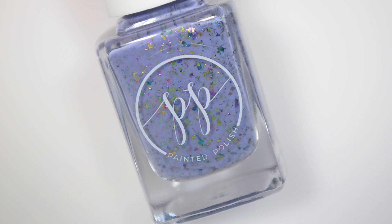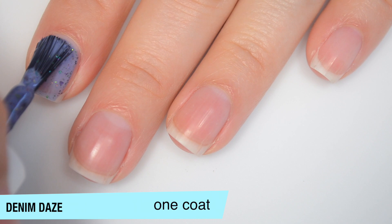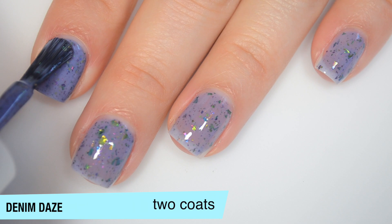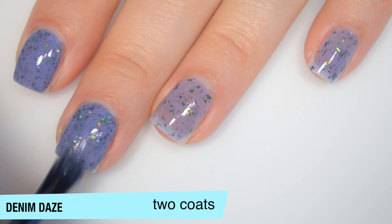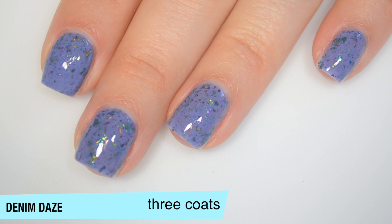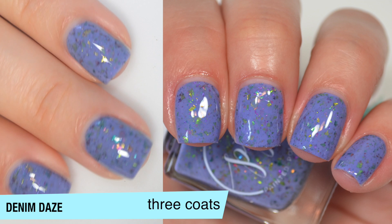The next polish is called Denim Days, and this is a medium dusty blue crelly base with purple, green, and blue multi-chrome flakies. The base on this one is also a bit jelly-ish, and you do get a good amount of flakies out. Flakies won't dry with the same texture as those glitter crellies did. This one does start to build up on that second coat, though it's just a little bit too sheer for me still — just in a couple of spots. Depending on your preference you might get away with two coats, but this one does cover completely in three. This does dry just a little bit darker than it applies. That is three coats of Denim Days.